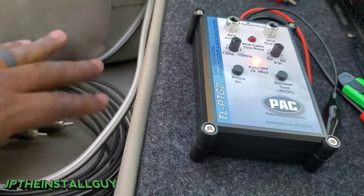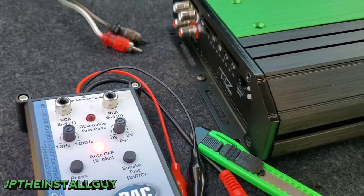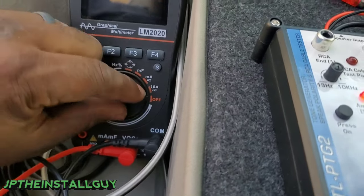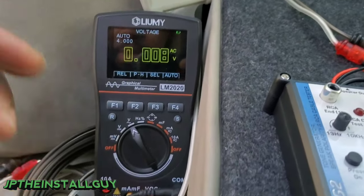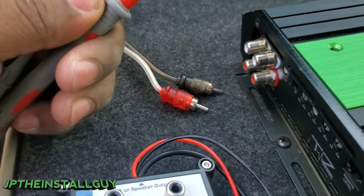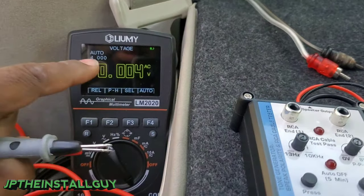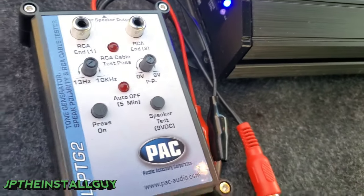If you have a good set of RCAs but your source may be bad, you can test for AC volts on the output side of your radio the same way we did the speaker terminals. Take your digital multimeter on AC volts, put the black probe on the shield of the head unit and the red probe on the center pin, and when you start playing music that AC voltage should start going up and down the same way it did on our speaker terminals.